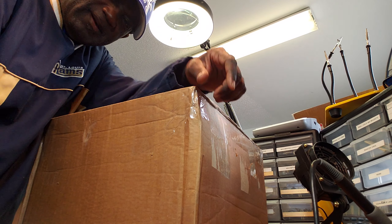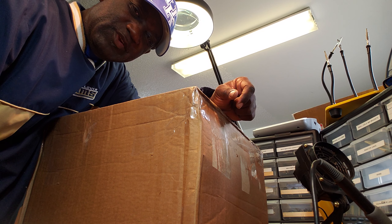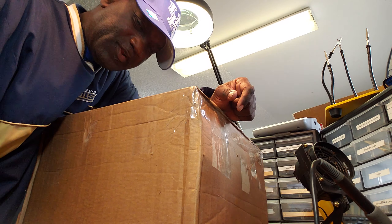Hello, Dr. Kemp here, the Hammond Doc. Welcome to a new edition of Let's See What The Doctor Ordered.